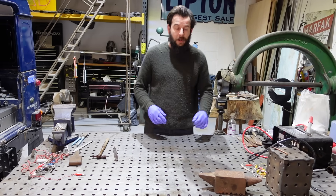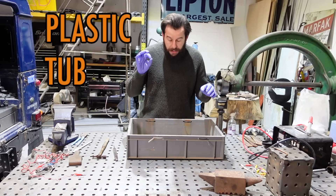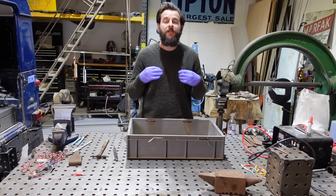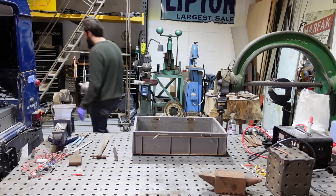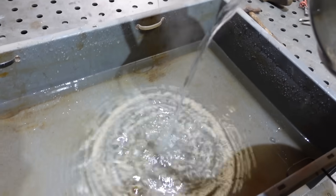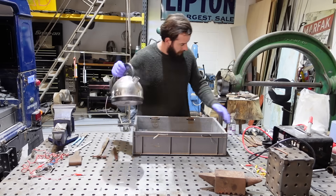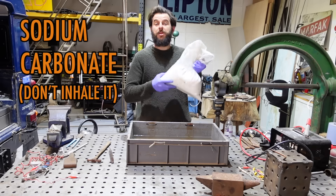So what is electrolysis and how does it work? The first thing you're going to need is a plastic tub. The most important thing is it needs to be plastic — use a bucket, an ice cream tub — anything plastic that doesn't conduct electricity. That is probably the most important thing to remember. Fill it with hot water. You don't have to use hot water, but I find hot water works a bit better. The next thing I'm going to add to my hot water is sodium carbonate.